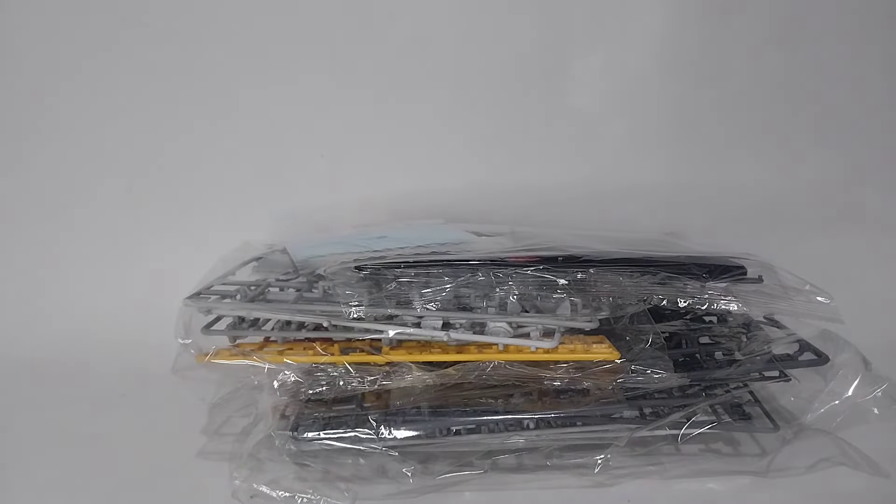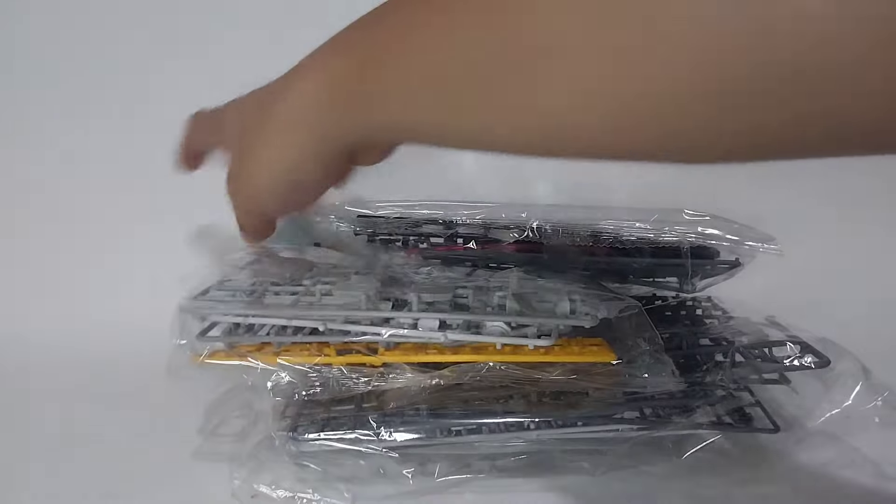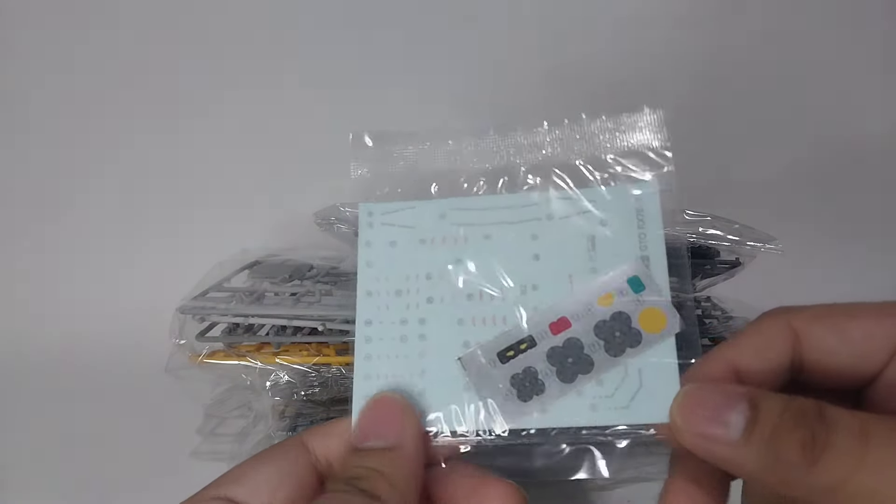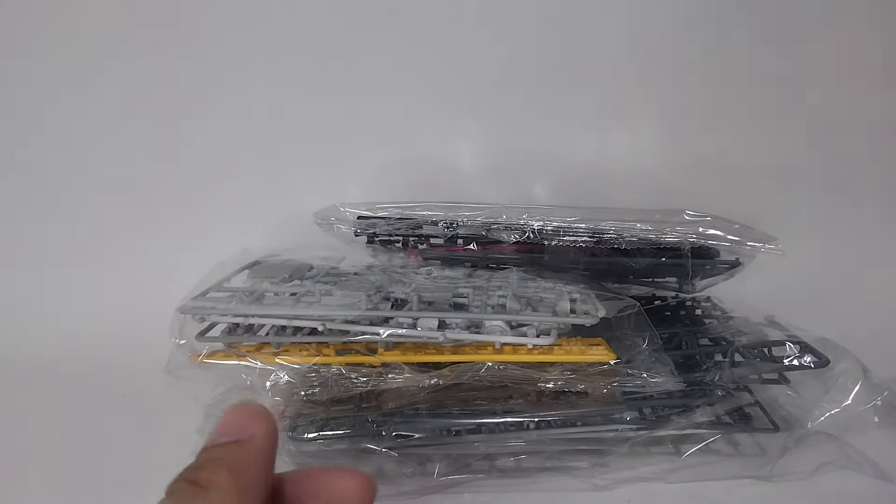Now let's see all the parts. First we have here the foil stickers and a waterslide decals sheet.